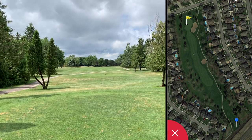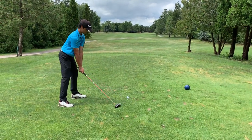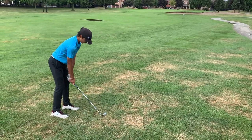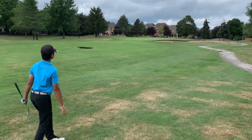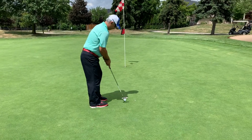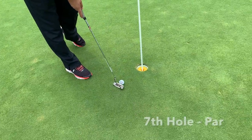Par four, slight dogleg right — the pin is just behind those trees, so I'm going to take a driver and rip it. The ball luckily hit the trees and came out into the rough; we have approximately 93 yards for a second shot. Nice shot — took that ball for another birdie! Tap in par. Nice par.